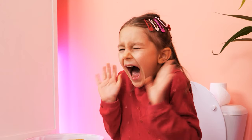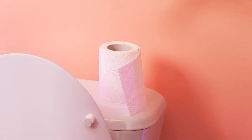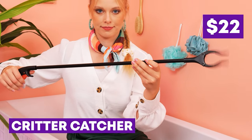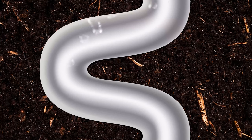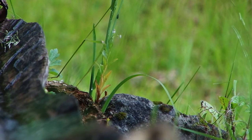Spider! It's huge — I'll catch it! What should I do? Let's use a critter catcher! Gotcha! Now let's throw it in the toilet and flush! The spider's back where it came from!